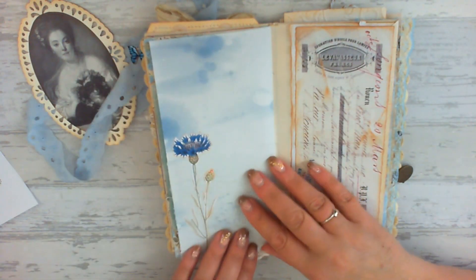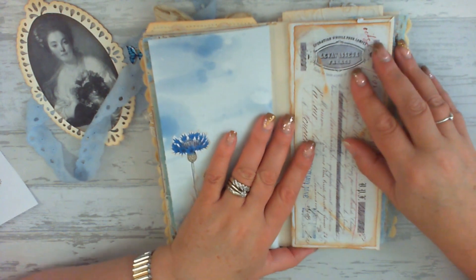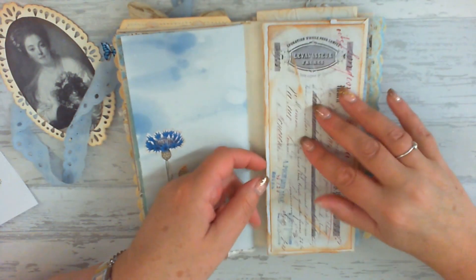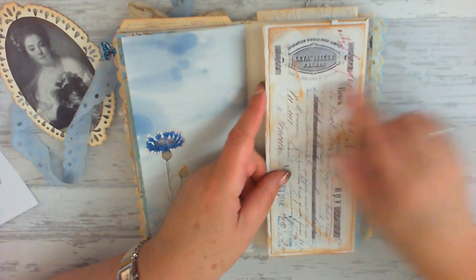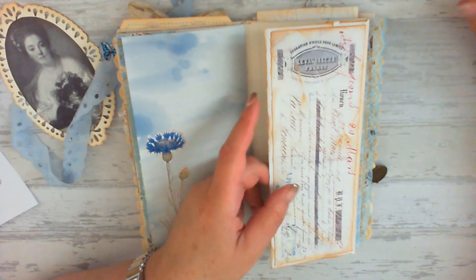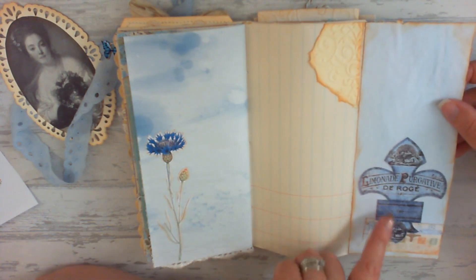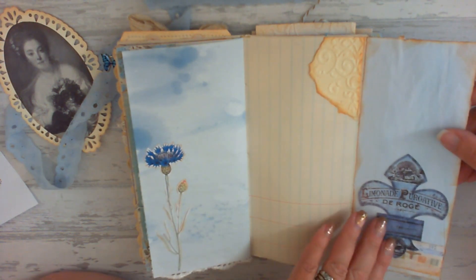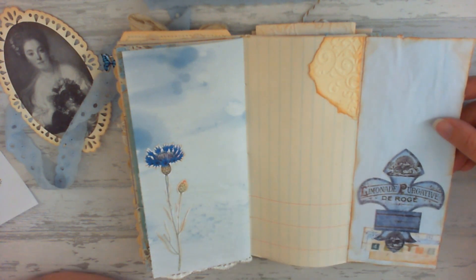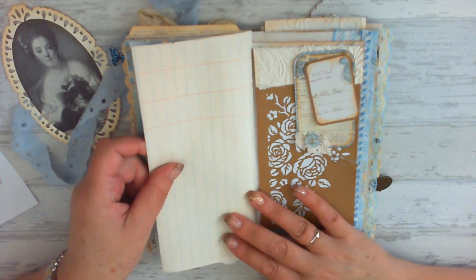I turn over the blue inked stained page, which I've done myself, and I've collaged it up with a cut out flower. This piece is some ledger paper with a flip over — I've used a French oil lamp check from the French ephemera bundle. I've collaged up the inside using some labels from the French label sheet, and they do these in grunge as well, so if you like the more grungy effect there is a sheet for that too.